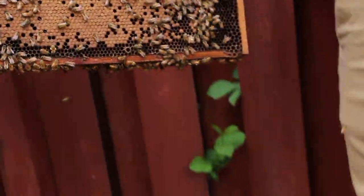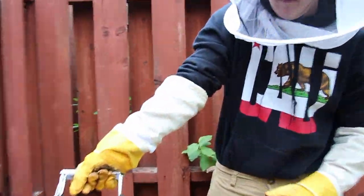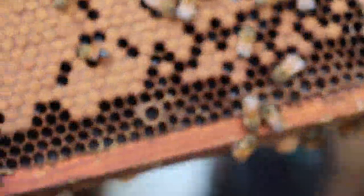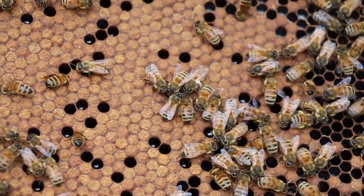Here's a really good healthy looking frame. If you can get a close look, there's a lot of little white worm-looking things in there, which are the larvae — those are all the baby bees, which shows that they're reproducing and they're healthy. All these capped ones here are also just older and more mature baby bees.